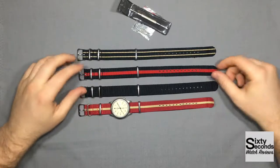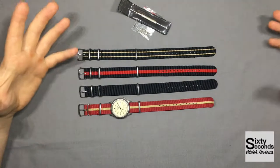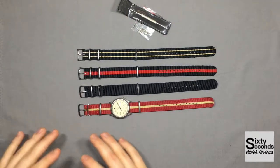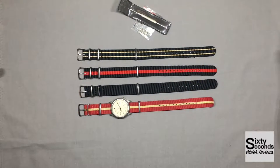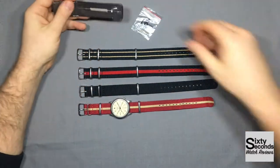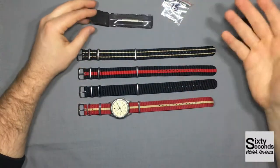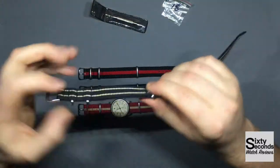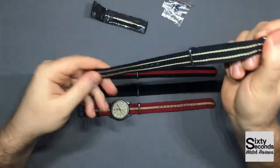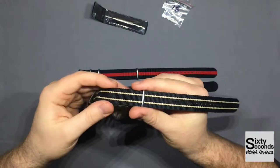Other brands seem to have different quality NATO straps — they have the glued ones and then their premium NATO straps which are stitched. I personally think this is a great deal for $14. You're getting a lot for your money with the spring bars, the spring bar tool, and four NATO straps. I never had any other NATO straps, so I don't know how soft other ones can be. I don't feel it on my wrist. For $14, how could you really complain?